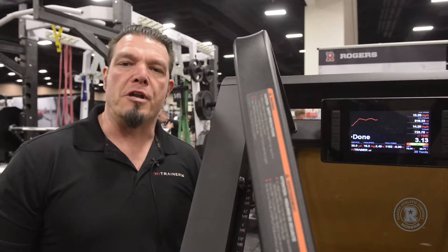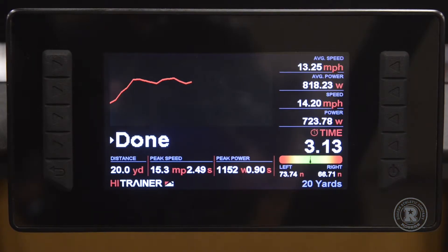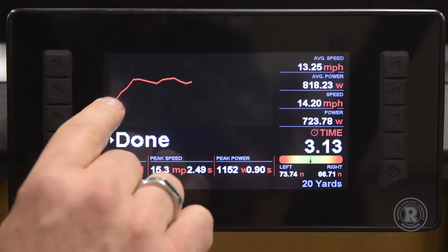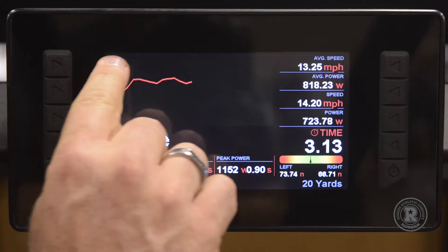We just ran a 20-yard sprint, so let's look at the data collected from that sprint. On a 20-yard sprint, what we're seeing on the screen here is our speed curve. In a perfect world, we want to have a straight-up segment and a flat-out segment, which represents our capacity to reach top speed and sustain it.